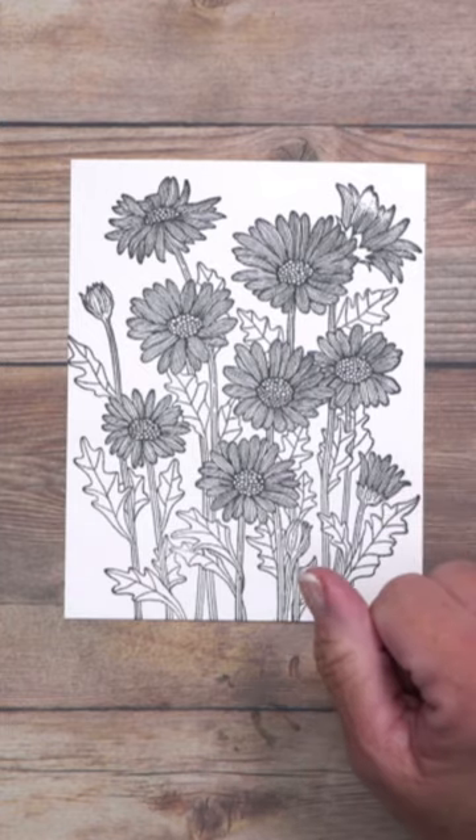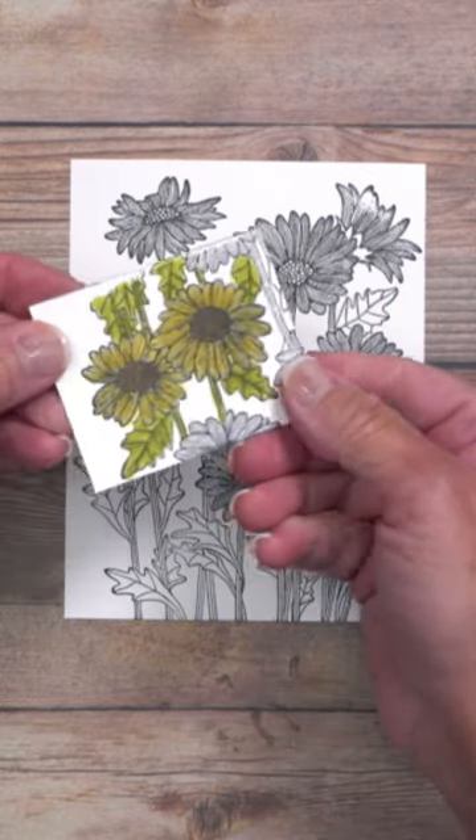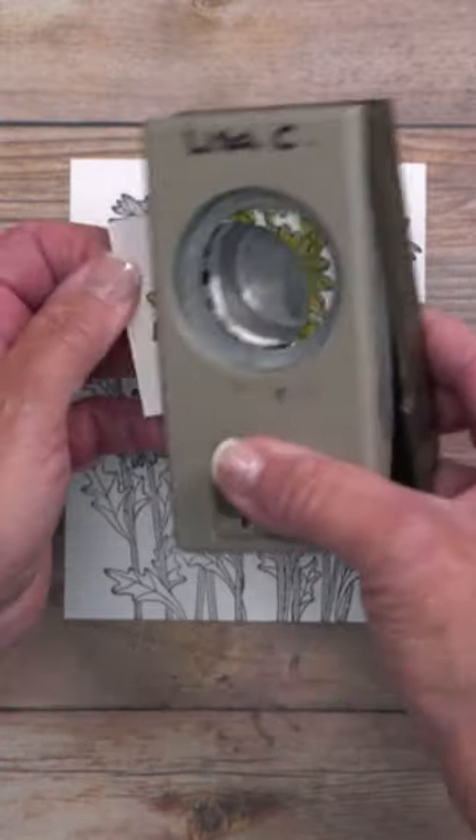Stamp it in black and then stamp a small section of it on separate paper again. Color just a small part in. I'm using a circle punch, but you can use any shape at all. And then punch out the area that you like.